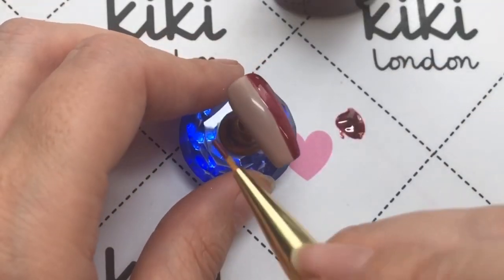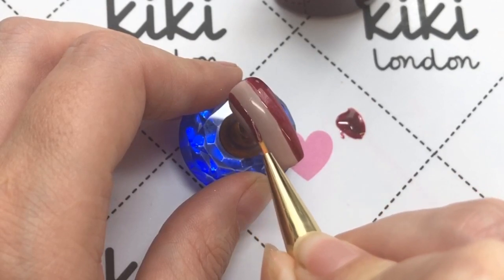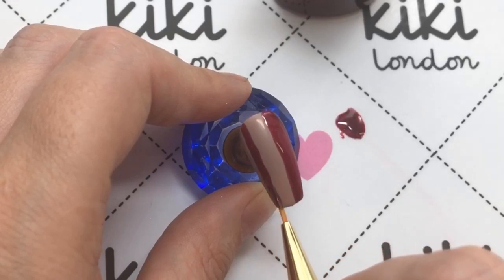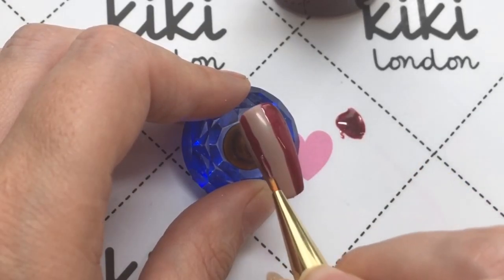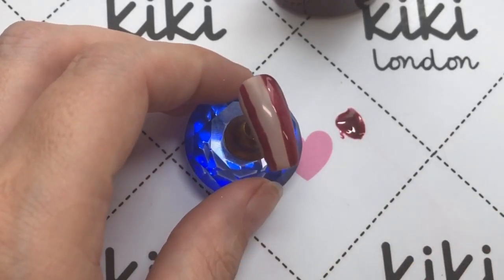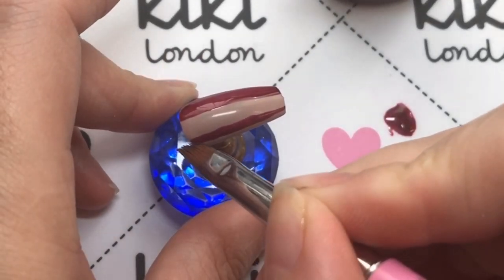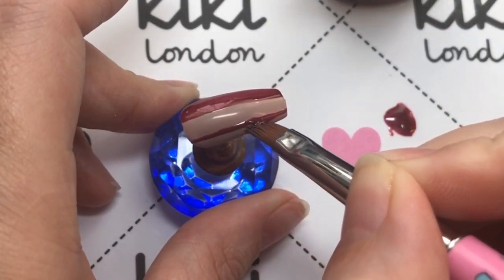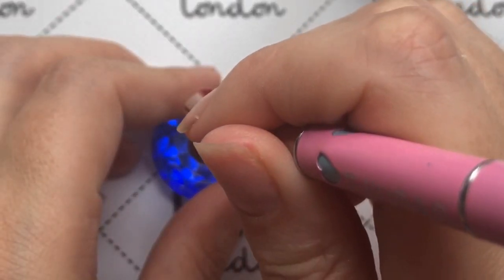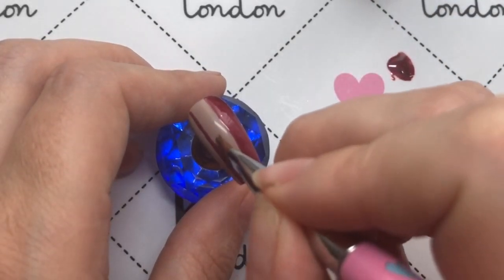I'm just using the brush that comes in the bottle to provide a line down one side of the nail. Then with a striper brush I'm going to come in and as neatly as I can put a line down the other side of the nail. As this is a little bit thick, I'll be coming in with some isopropyl alcohol and a cleanup brush, just swiping it down the nail on both sides so the line is much neater and thinner, which is what I was going for.